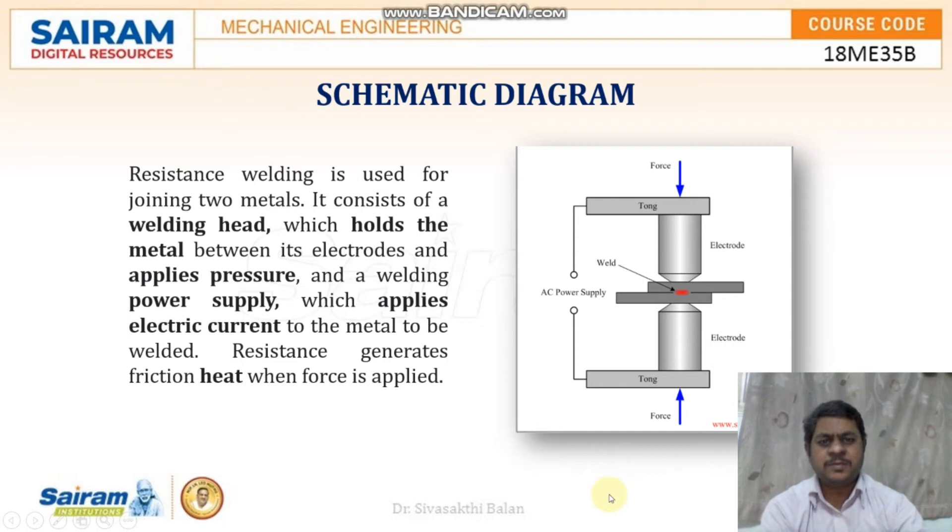This diagram shows the schematic diagram of resistance welding. It consists of a welding head, which holds the metal between its electrodes and applies pressure through force, and a welding power supply which applies electric current to the metal to be welded.